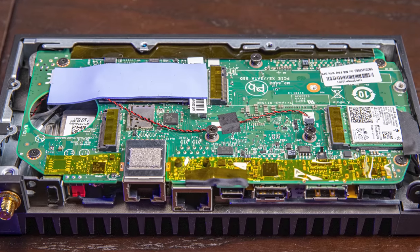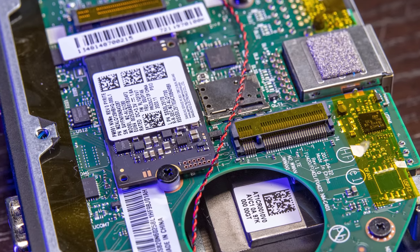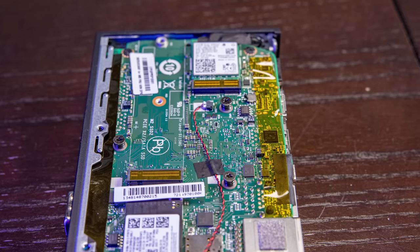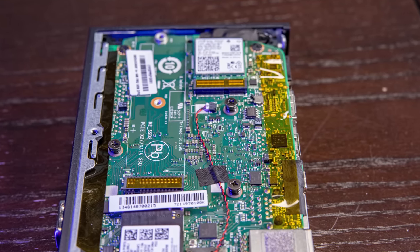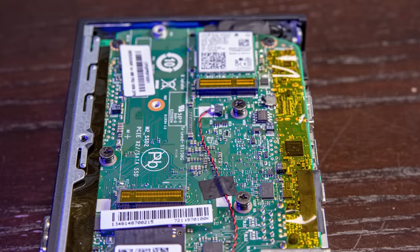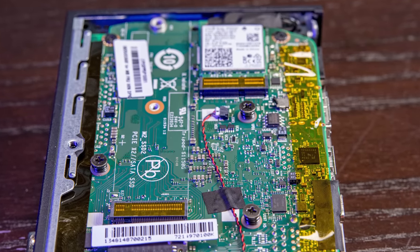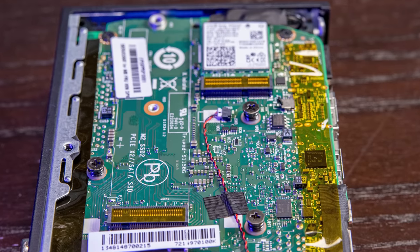Inside the system there are some of the best — and maybe not best — features to discuss. You can immediately see this big blue thermal pad, and underneath it is a Samsung NVMe SSD. This only came with a 128GB SSD, though the review unit William had was a 256GB drive. There's also another M.2 SSD slot — a PCIe Gen 3 slot, but it's only x2, not x4, so you won't get the fastest NVMe storage. You can also use that slot for M.2 SATA.